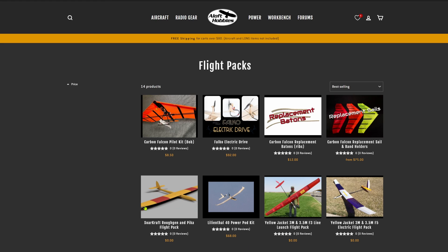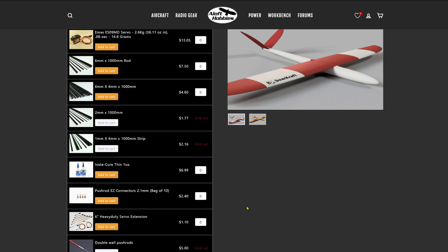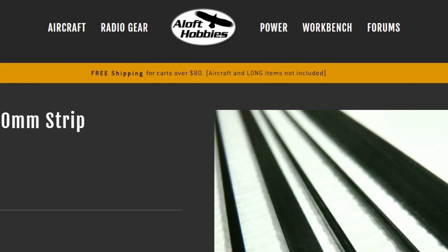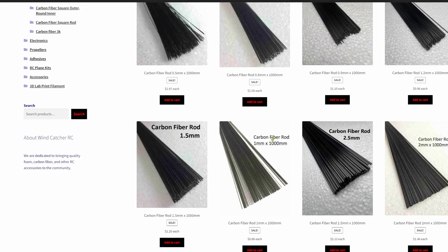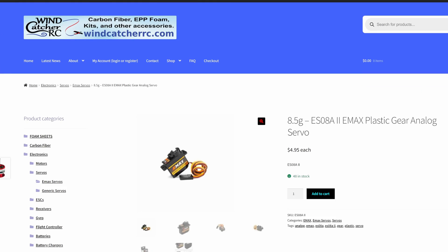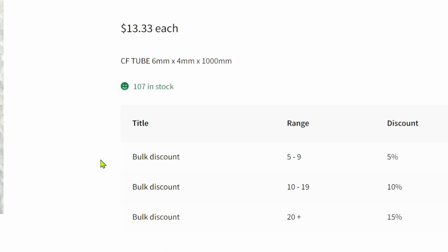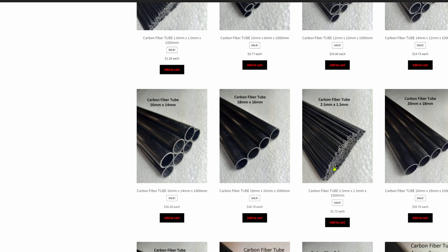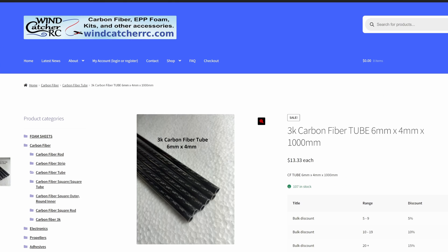Aloft Hobbies is a good source for carbon as well as servos and other parts — they even have a page for the Pika to build a kit, with free shipping if you order over $80. Another source I like is Wind Catcher RC — they have all the carbon and servos too, in case the other site is out of stock. They do bulk discounts on most of their carbon. Carbon is about $15 to $20 per plane, with shipping being about $15 no matter how much you get.